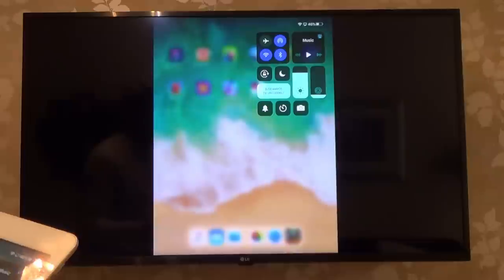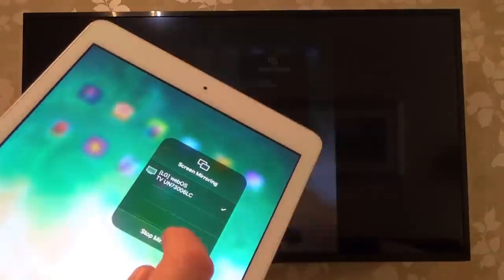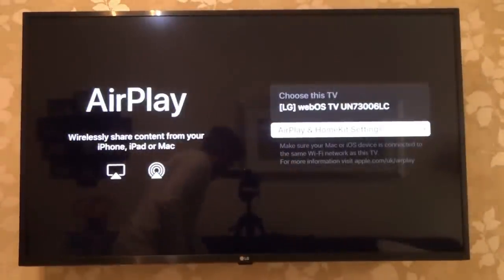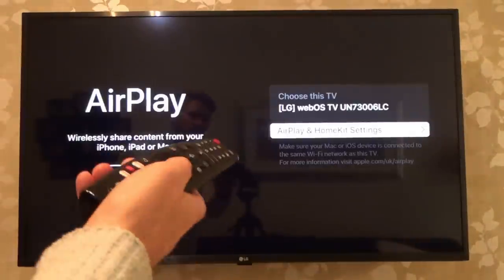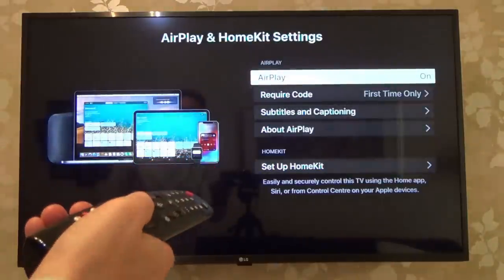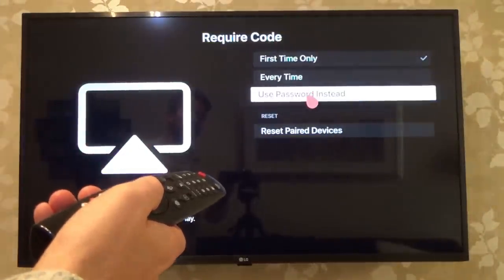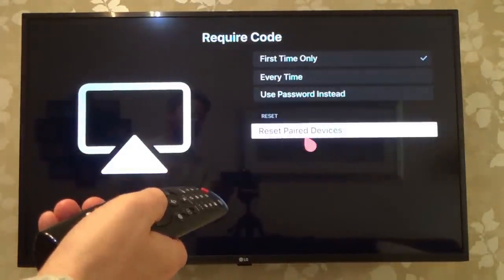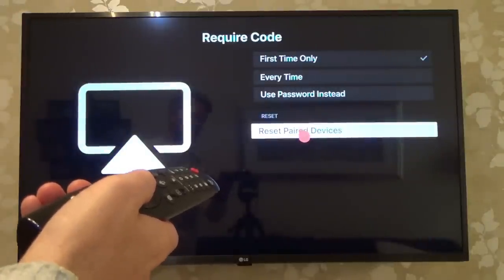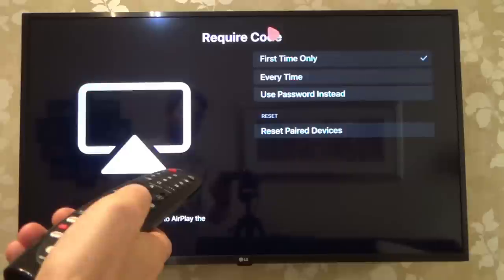But if you want, you can set up your TV to do things like enter a pin number every single time. So if you go here to AirPlay and HomeKit Settings, you can see under Require Code, we can do it first time only, every time, or use a password instead. And we can also reset paired devices if, for example, you sell your phone or your iPad and you then want to set up a new phone.